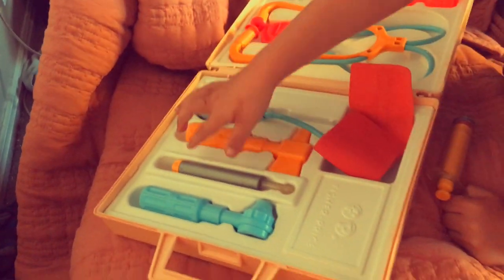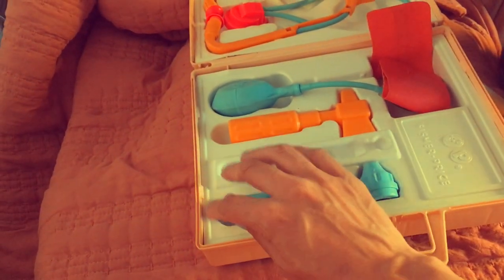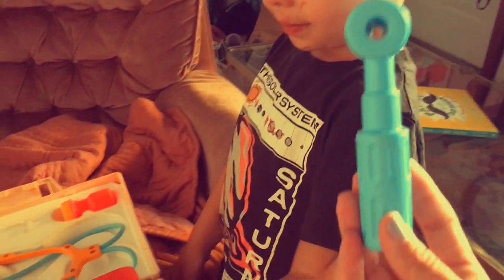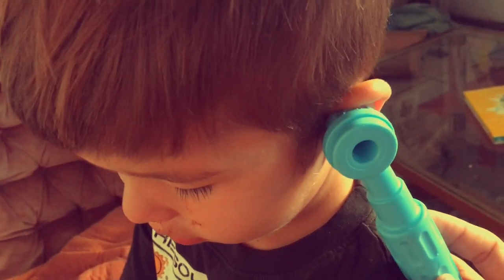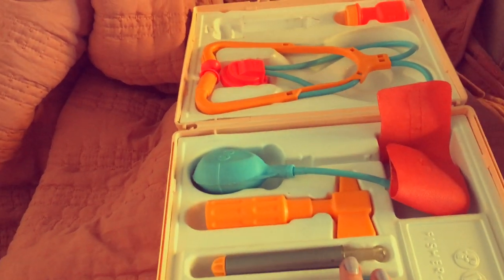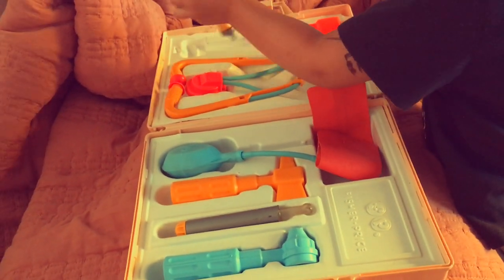And the last thing is this. What's this blue one? This is for checking your eyes and ears. Let's look in your eyes. Does it look good? Yeah. Let's look in your ears. It looks good, huh? I think that's everything. Alright, leave us a comment if you had one of these as a kid or you played with one of these. Bye-bye!